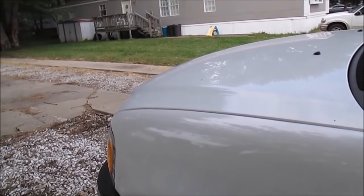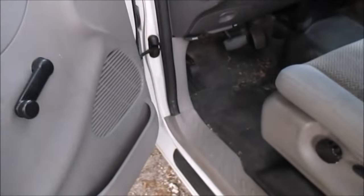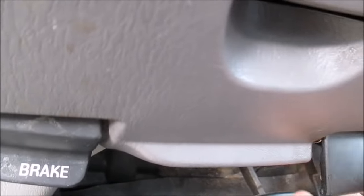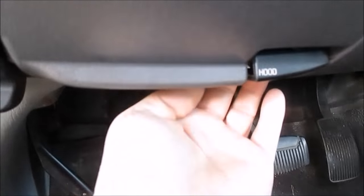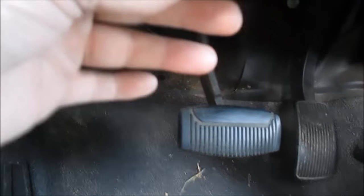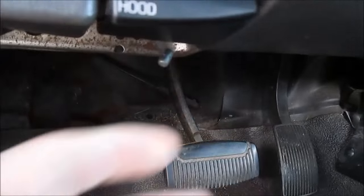I'm trying to get into my hood to do some things, but I want to show you guys my hood latch is broken. The hood latch doesn't work. And if you see here, this cable is kind of broke. If I pull on this cable, it just hangs down. This latch broke. Even when I pull on this, I can't get it to open.